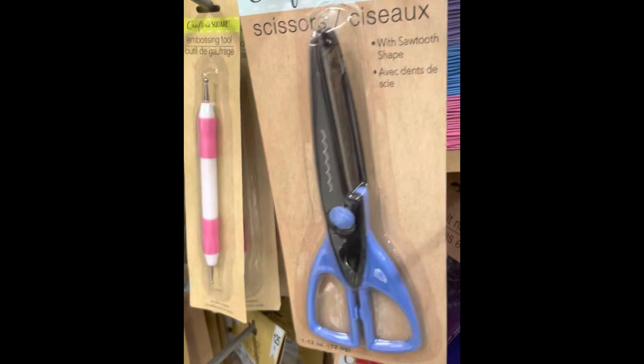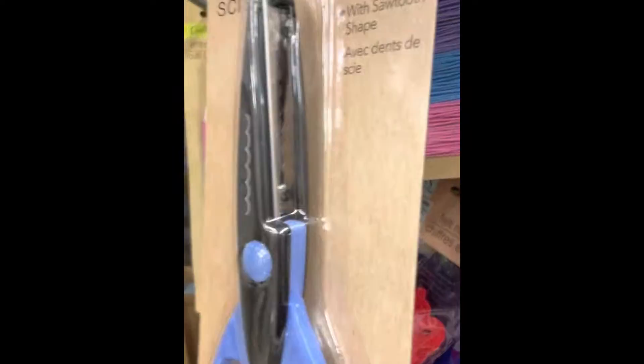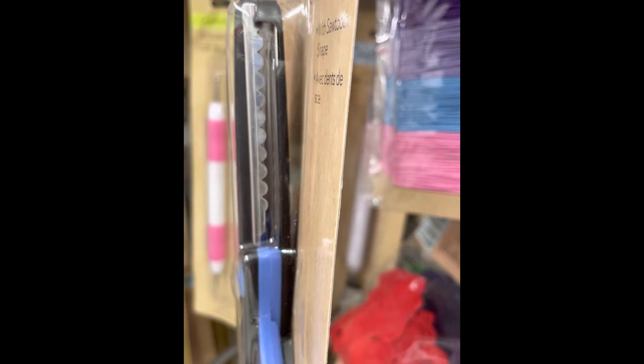Check this out, guys — the sawtooth-shaped scissors. Unbelievable. Dollar Tree, you are stepping up your game.